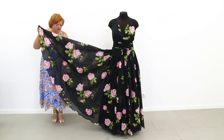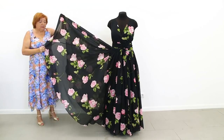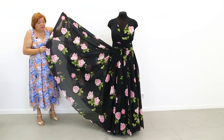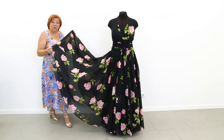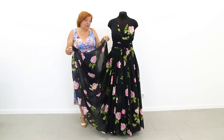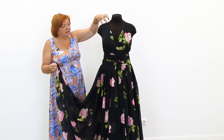I can't take my eyes off of it. Just imagine going somewhere in this dress — everyone will look only at you. The design is very simple: tight shoulders, deep neckline, and wrap-over.